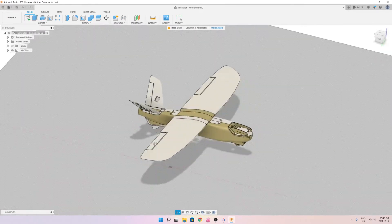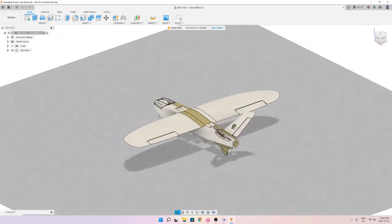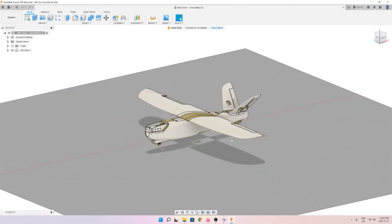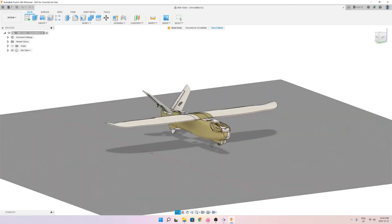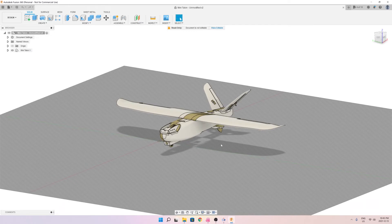Stay tuned for the next update — I'll show you the hatch and the tail. If you find this work beneficial, don't forget to like and subscribe, it's going to help the channel a lot. When I finish this project I'm going to post all the files online for everybody to be able to print and fly this very nice FPV airplane. Until then, have a nice day, bye.